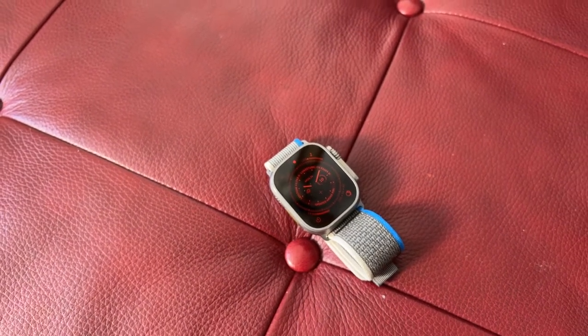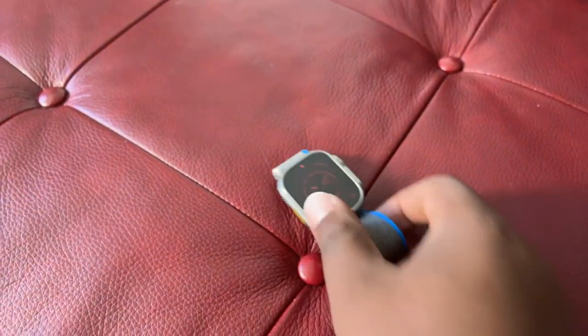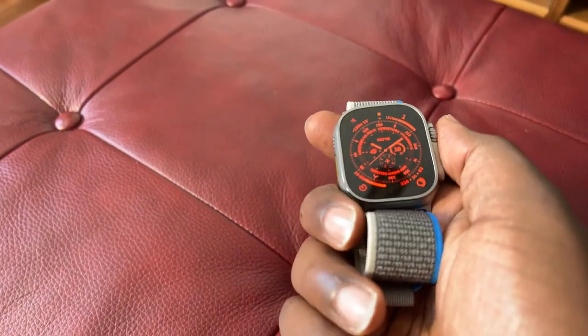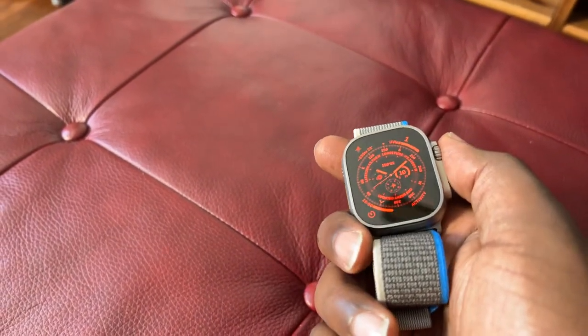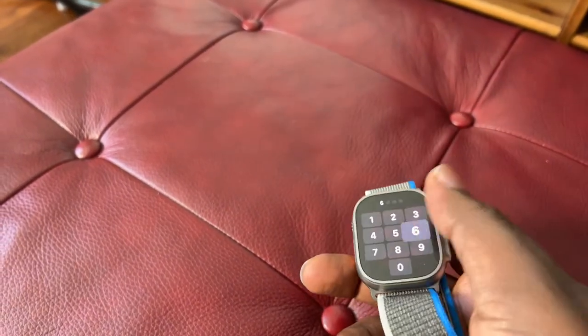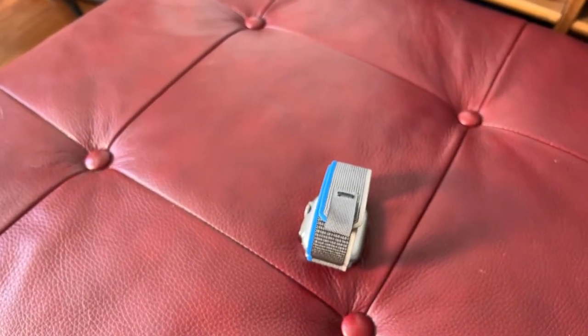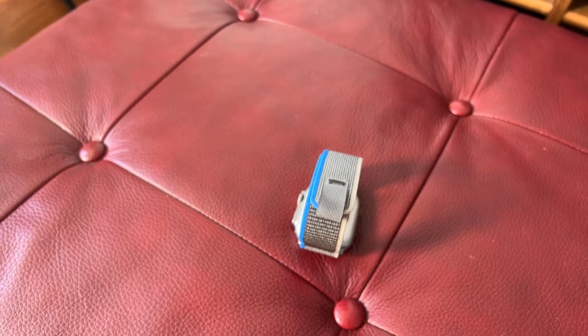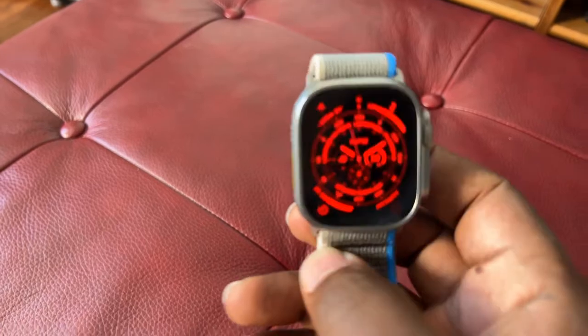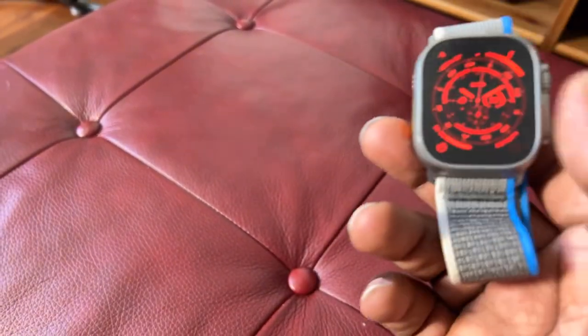Apart from the size, the other health features — I know they are available in the other series, especially the Series 8 — but ECG, the high and low heart rate alerts, the fall detection, the emergency SOS, international emergency calling, the car crash detection — that's obviously the highlight — blood oxygen sensor, and the sleep stage tracking. I did try it out a little bit after setting up the watch. I didn't like it, to be honest.